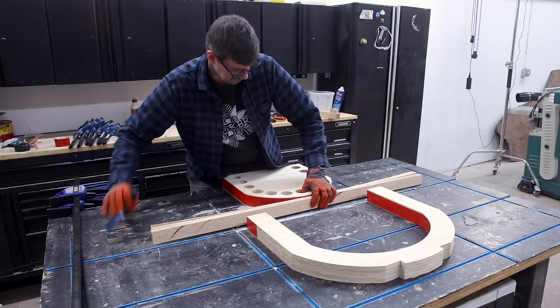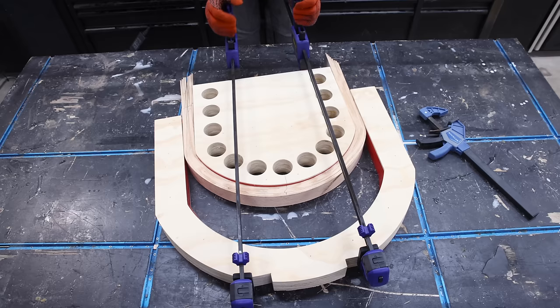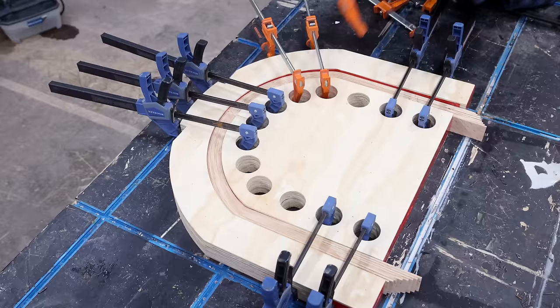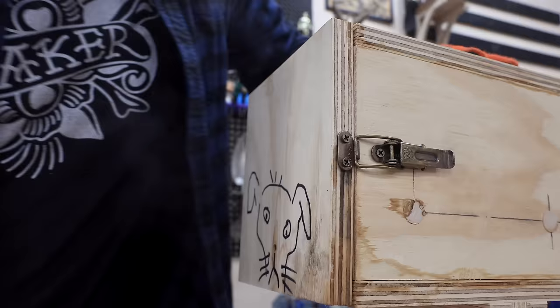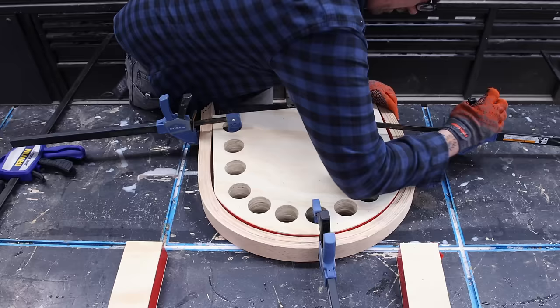I picked up some heavy-duty 1,270-millimeter Irwin squeeze clamps — that's 50-inch clamps for my American viewers — and these worked great for this purpose. The bends are going really well, way better than my last attempt, almost a little too easy, although my forearms were getting a bit of a workout. On the second steam bending attempt, I realized I could bend the strips all the way around the form first, then come back and add clamps around the bottom to hold the sides in place, and then pull in the lower form — which saves me from having to pump those squeeze clamps so far.